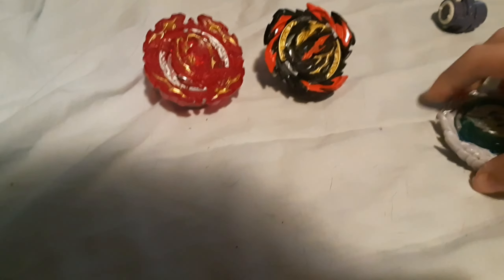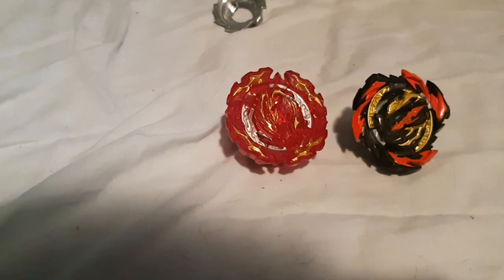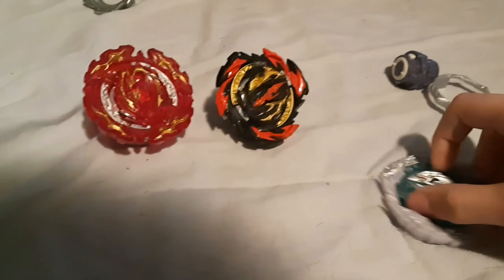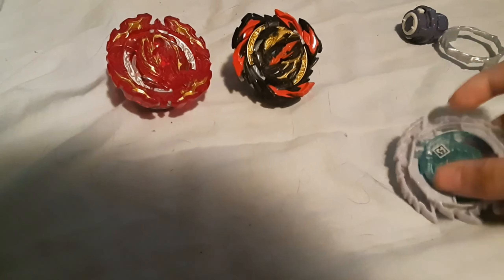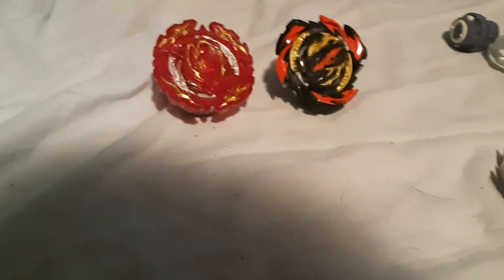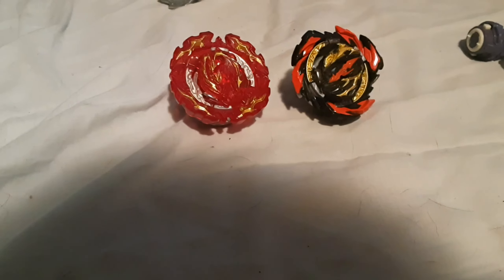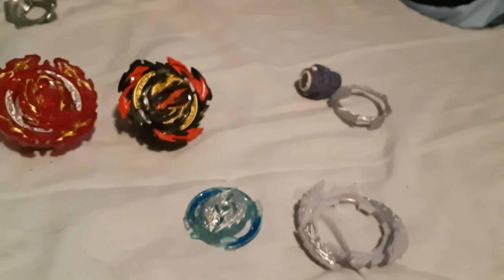They have this high and low mode gimmick, which is very interesting. But if you're gonna be a fool like me and buy the hundred-dollar battle set just to see a double-decker arena — yeah, it's really cool — but just go for the Japanese ones. You can literally buy both of them together in a pack for like a hundred bucks. Just buy that. You don't need to get the Hasbro ones.